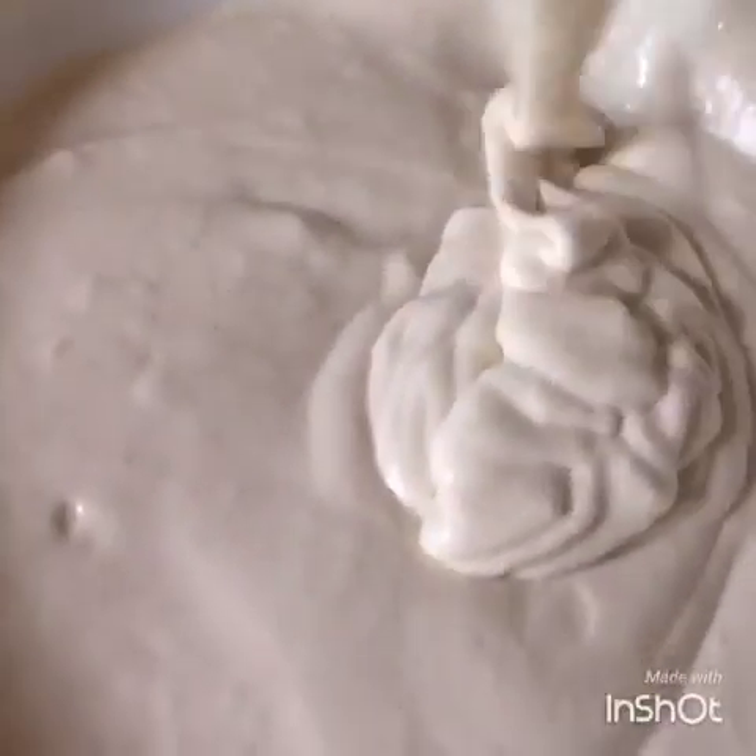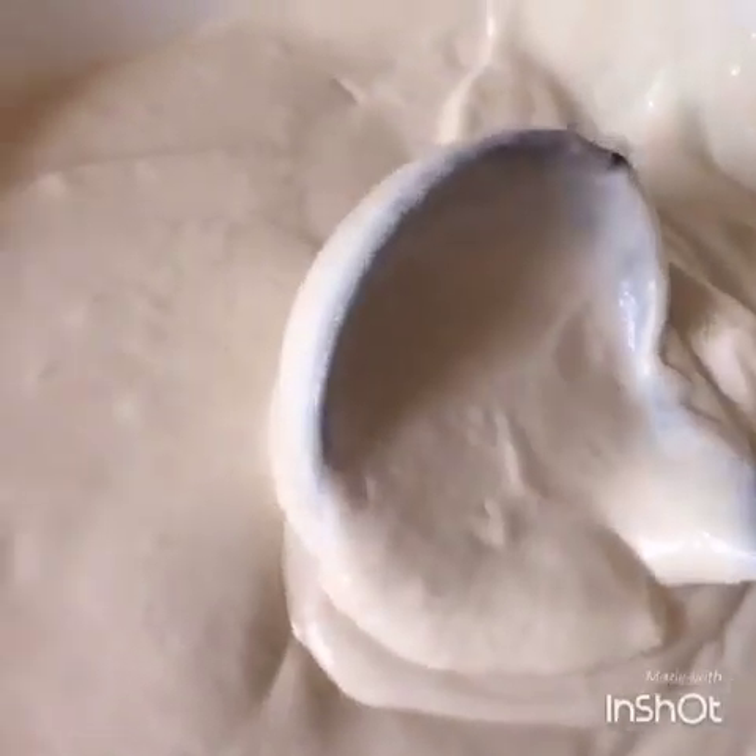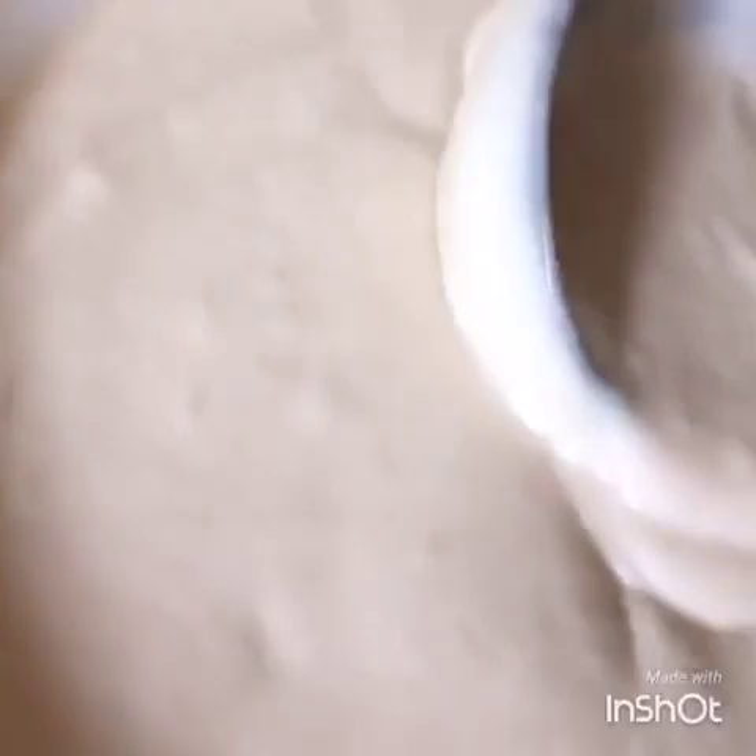So after you mix your ingredients, this is the consistency you would want it in. So my batter is ready. Over here I have my small pan — you can use a skillet or anything else you have.